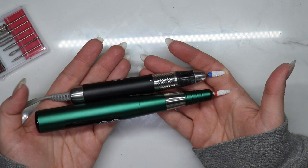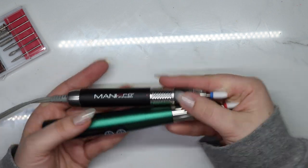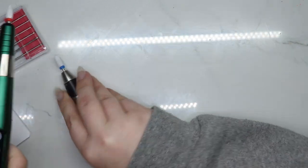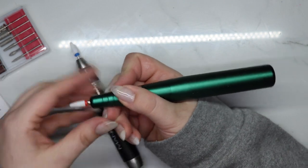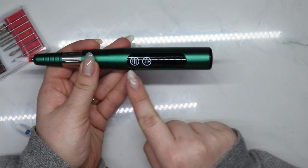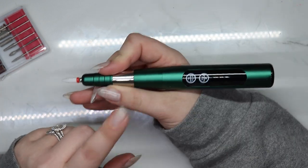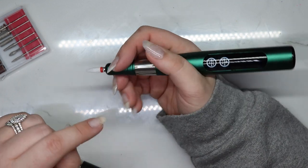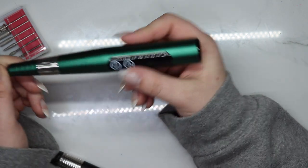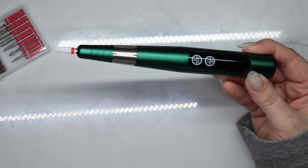I would say it feels as strong as the Mani Pro. Here for reference is the Mani Pro I've used — this is not a light hand file. This Frandy file is a lighter hand file than the Mani Pro, but the weight is in the back. I need to be more conscious of how I'm holding it because the smooth surface could cause it to slip.